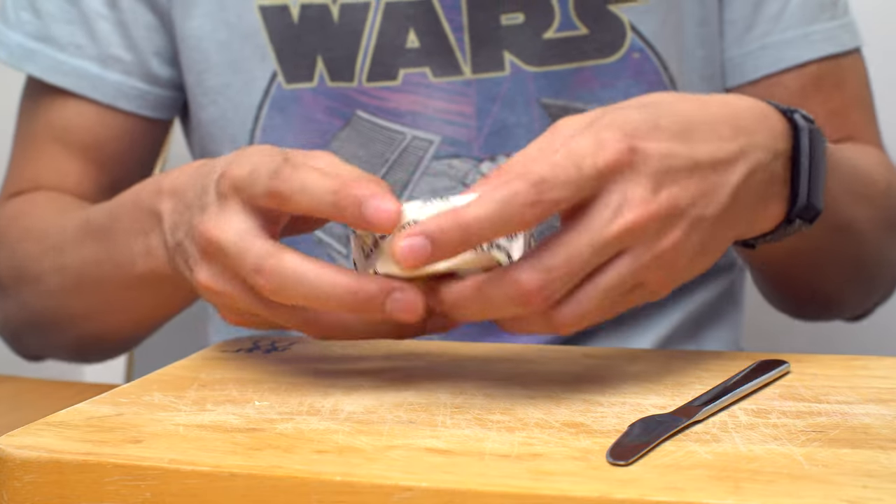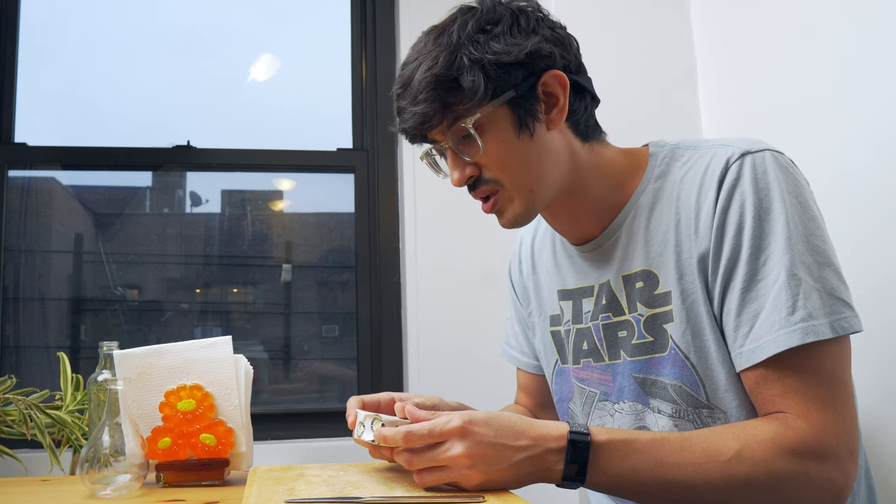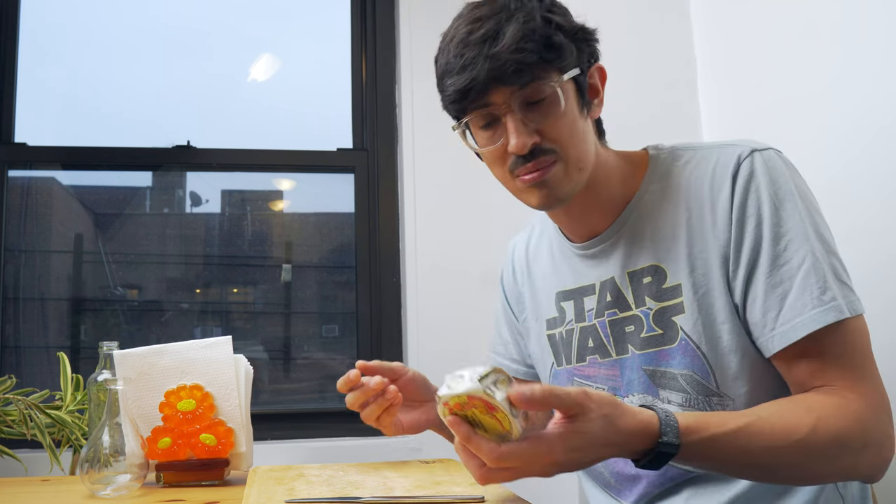Let's read the ingredients. We got mackerel, olive oil, tomato, water, vinegar, white pepper, and salt. Pretty simple stuff — I think you could make this yourself.